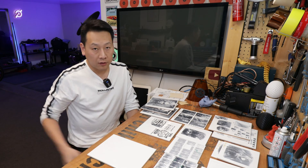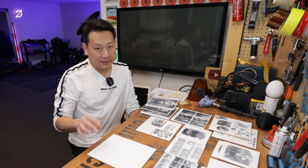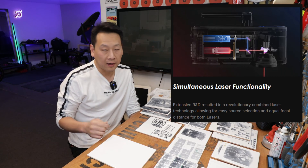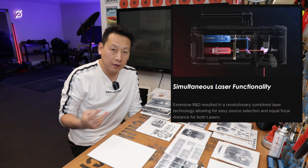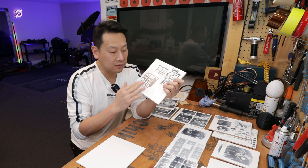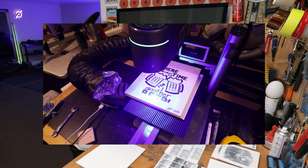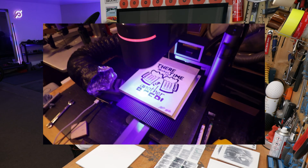If you don't know what a LaserPecker 4 is, basically it's a laser engraver — it's a world first laser with two types of laser in one head. So this is not painted on, this is actually engraved. The laser turned the titanium dioxide metal powder into engraving.